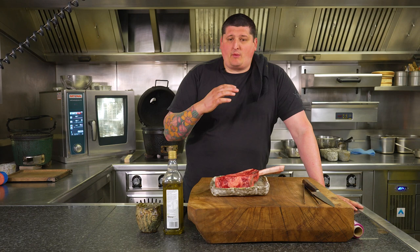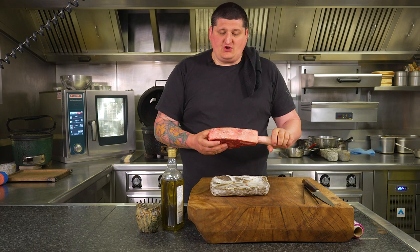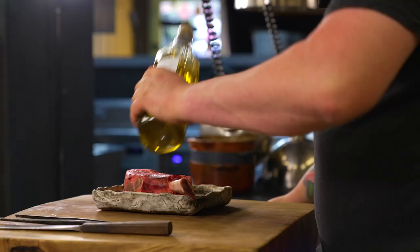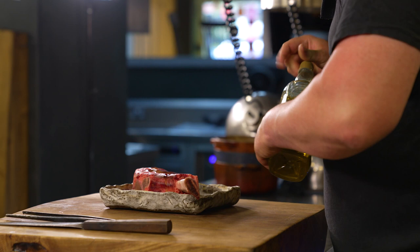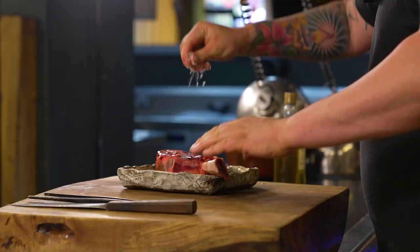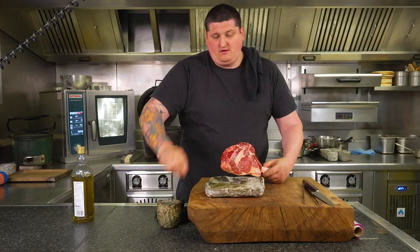So what we're going to do here — we've got the tomahawk. This has come up to temperature: one thing you should do is get it out of the fridge about an hour or two before you're going to cook it. That gets it up to room temperature and stops it having that raw bit in the middle when you're cooking. So get some oil — either olive or cooking — rub it all over, and then get some salt. Don't be shy with your salt, because a lot of this salt will fall off when it's cooking, so you want plenty on there to get that awesome crust on the outside — nice and crispy.